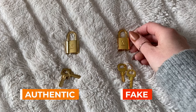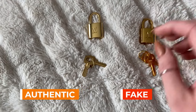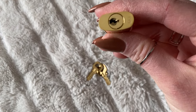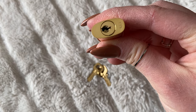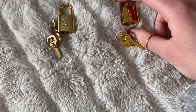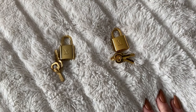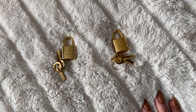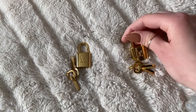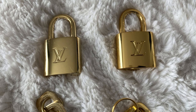Here are the locks and keys. They're pretty similar. The fake one's got more of a rose gold look to it. Now for the numbers — the real one has 439, and on the keys the number matches there too. On the fake, it has 448 with the matching one. I've actually noticed that 448 and 315 are common numbers on fake locks, so maybe just check that out first if you see a lock with that number. I know that it can be a real number, so it's just something to pay attention to.